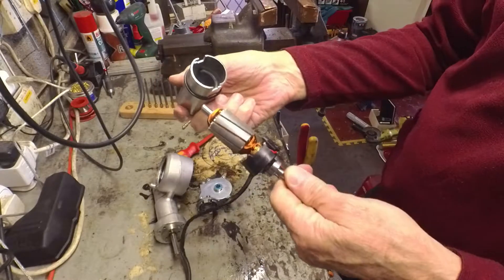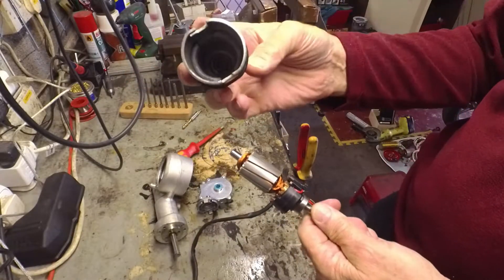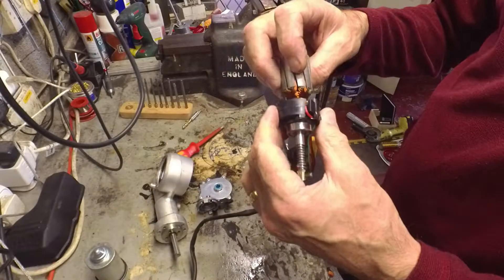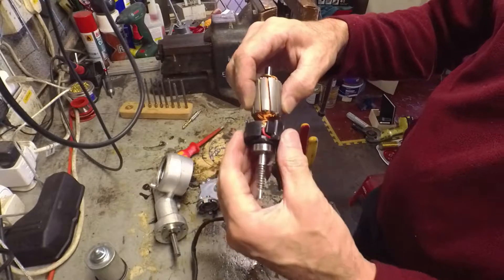It's just the magnet. Very neat — a nice little permanent magnet motor. It's brushed though, which is right.